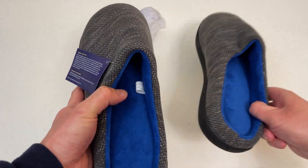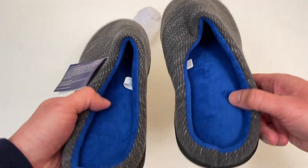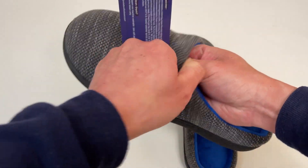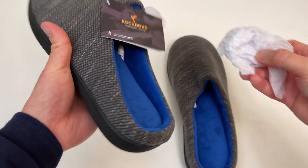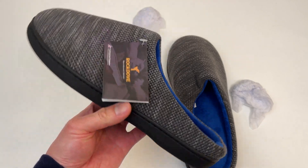Please like and subscribe for more future unboxing videos. Hope you all have a great rest of your day. Stay safe. I'll put these on right now — super comfortable. Thanks everyone, talk to you next time. Bye!